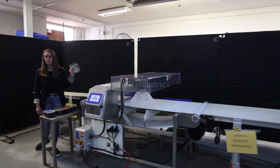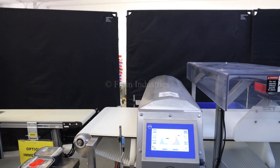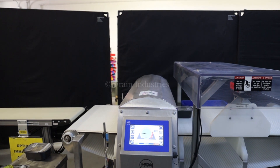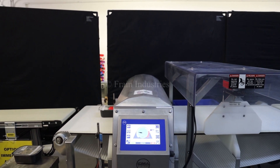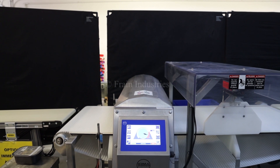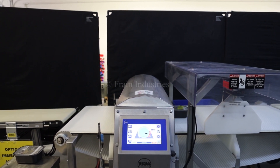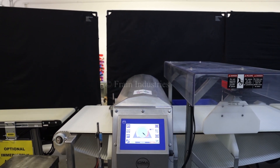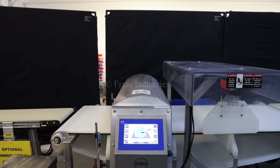Today I'll be testing this product for ferrous, non-ferrous, and stainless steel. Non-contaminated. Ferrous. Non-ferrous. Stainless steel. Non-contaminated.